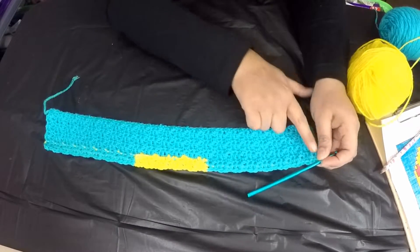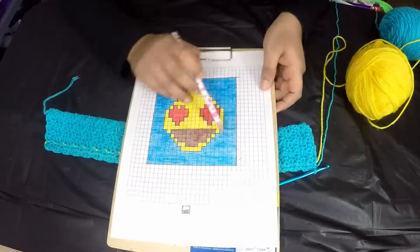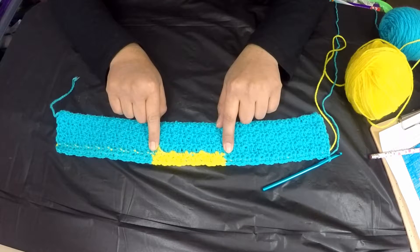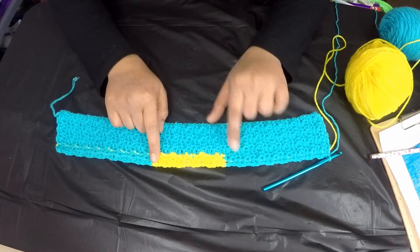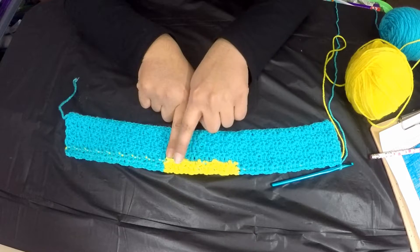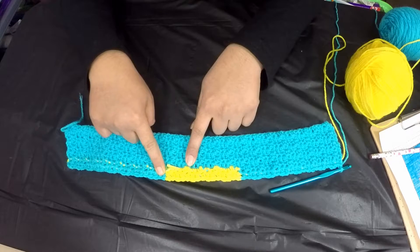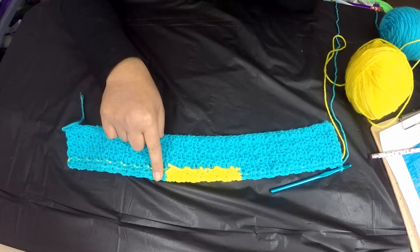The half-stitch color change method gives you a straight, clean edge between the yellow and turquoise. If you complete the last stitch fully and then start the next stitch with the new color, there will be a one-stitch shift because we turn the work back and forth. Always complete the last stitch halfway, then pick up the new color to finish it.